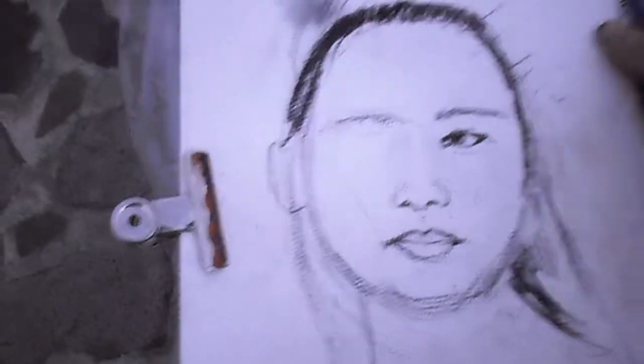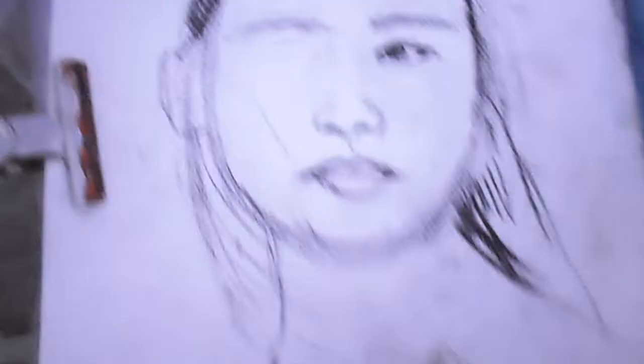It's getting a little bit dark now and I'm almost done with the other eye, and the model is still staying still. She's very good.